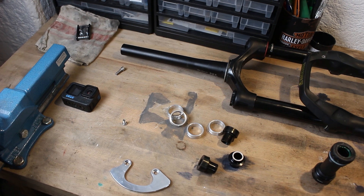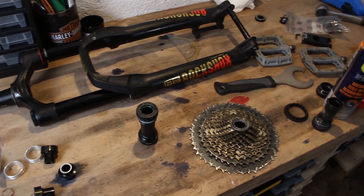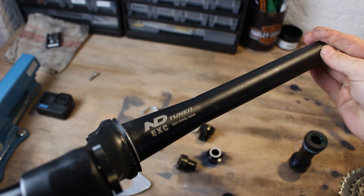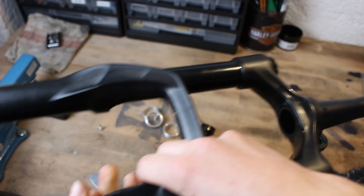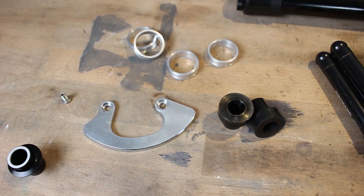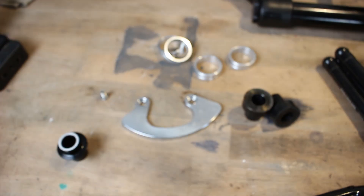Here's an overview of the parts that I will install. Starting with the fork — this is a RockShox Pike. I had a new steerer tube pressed in because it was cut too short. I turned the headset spacers from aluminum because I still had the material and it's cheaper that way. I also milled the bash guard myself — what do you think about that?